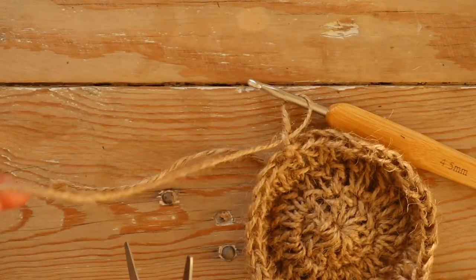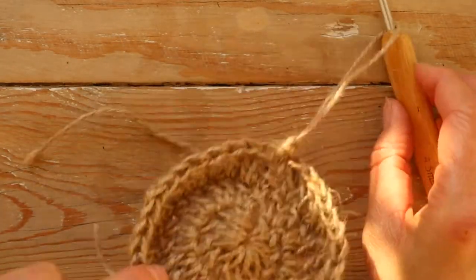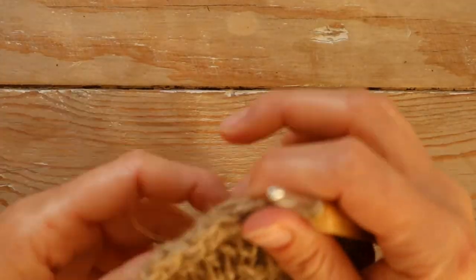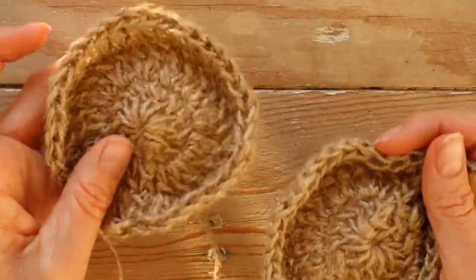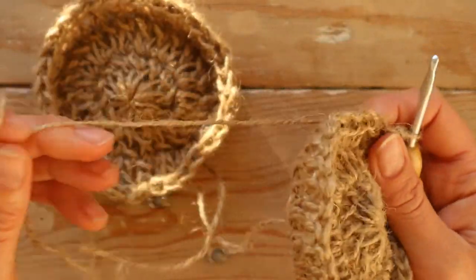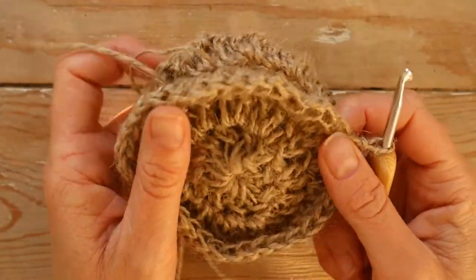Chain one. Now you can break off the yarn. Then you're going to make one more identical to this. Now I'm back with my second piece, and I haven't broken off the yarn yet because I'm going to crochet these two together.